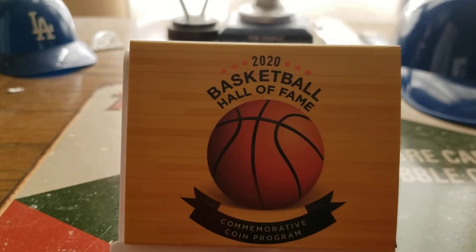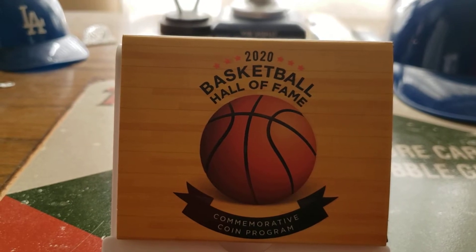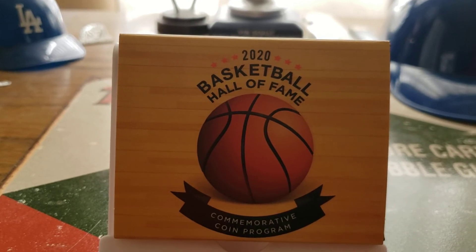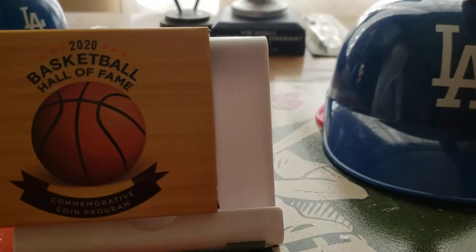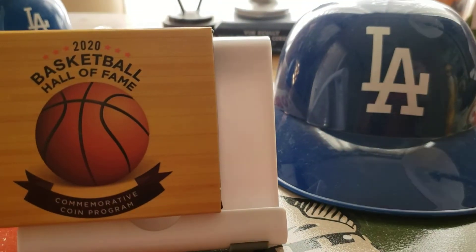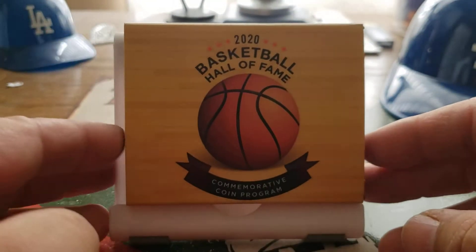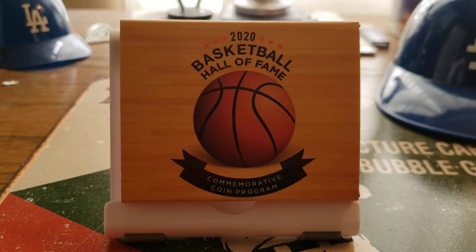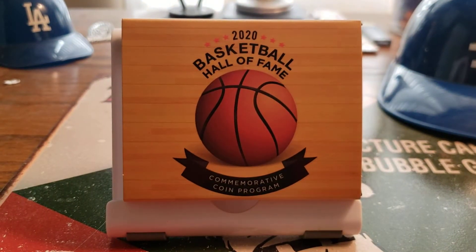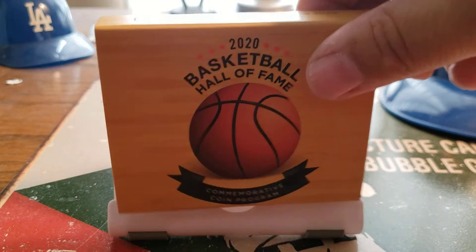I got this in a while back and just haven't gotten it out - keep forgetting about it. Changing the subject really quick, we've got baseball coming up finally, and basketball is coming back too. I picked this up, I don't know, I want to say something like that, and I forgot that I had it kind of buried under some stuff, so I wanted to get this thing out quickly.